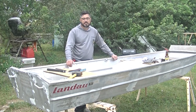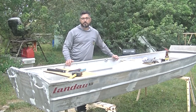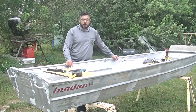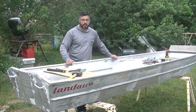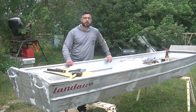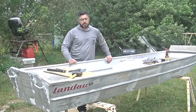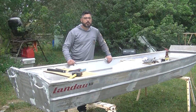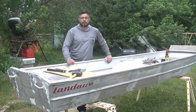In my case I purchased this boat without a title, but the gentleman that I bought it from had only used it on private lakes, so this boat has never been registered to be used on public waters in Florida. I was able to get the title and registration for this boat by having one, a bill of sale, and two, an affidavit from the gentleman saying that he is the rightful owner and that the boat has only been used on private waters.